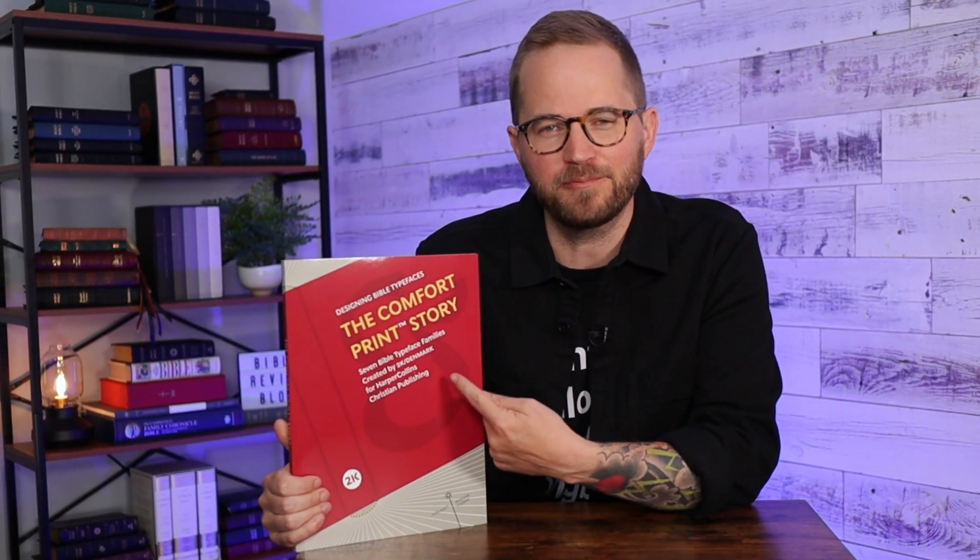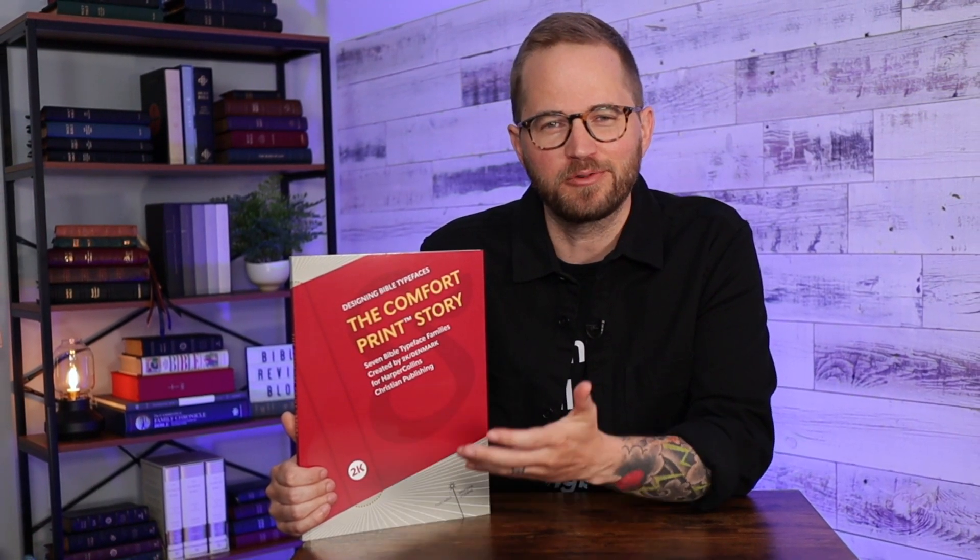Hello friends, I'm Tim Wildsmith, and in this video we're going to be taking a closer look at the Comfort Print Story, a new book from 2K Denmark, who's one of the leading Bible designers in the world.